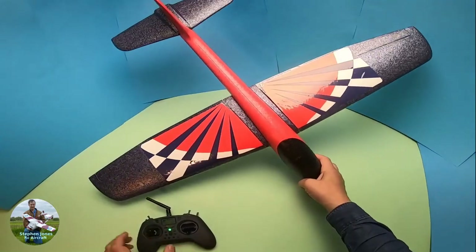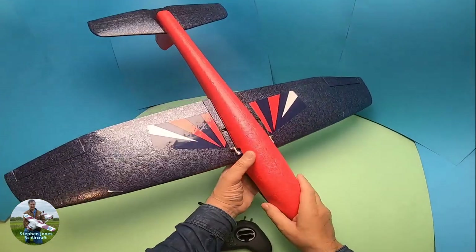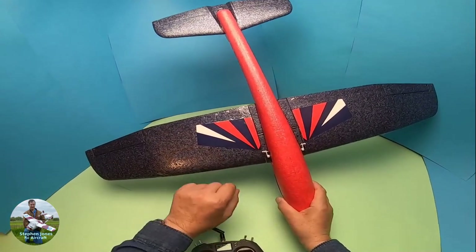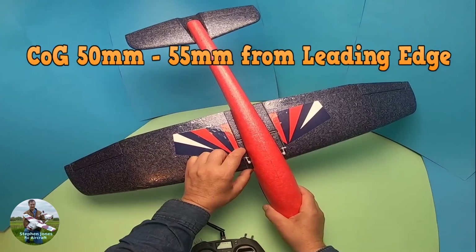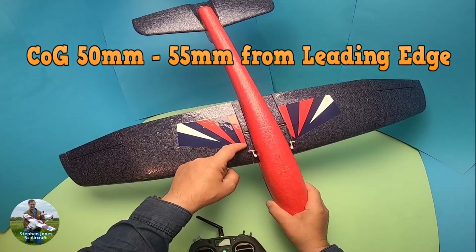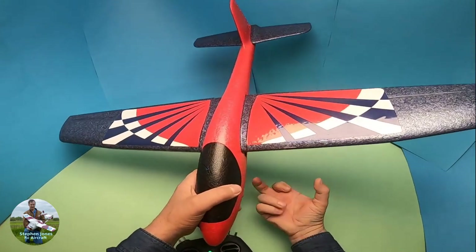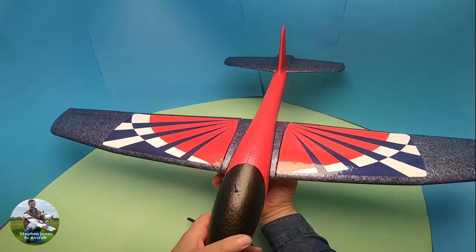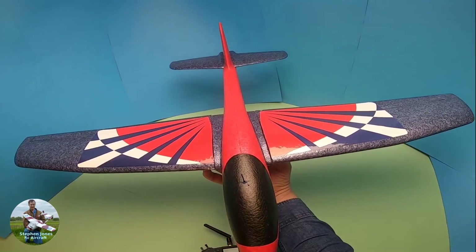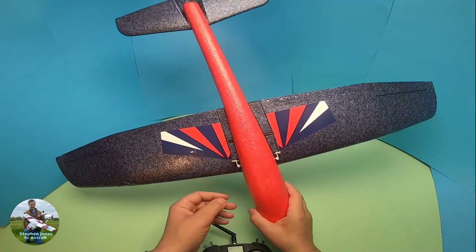The model is finished. I've put some stickers on the top and bottom of the wing to hide the cut we did for the wing spar. I've also marked up the CG point — measuring 50 to 55mm back from the leading edge. Hold your finger and thumb like that and place them under the wing — it should balance level, between 50 and 55mm back.